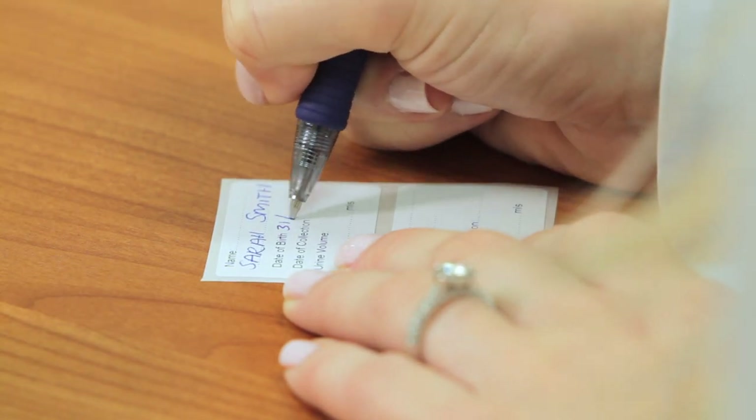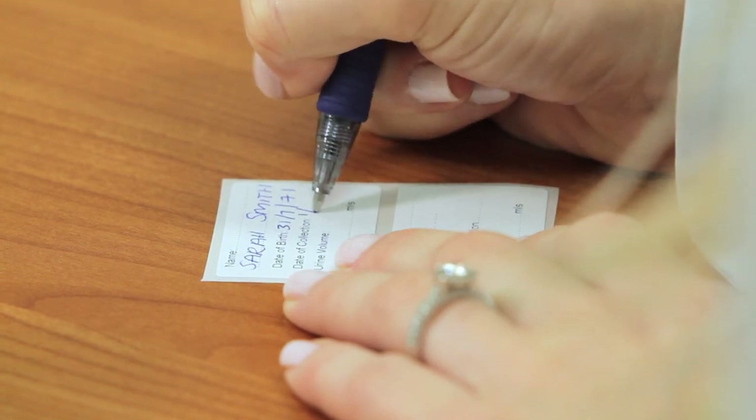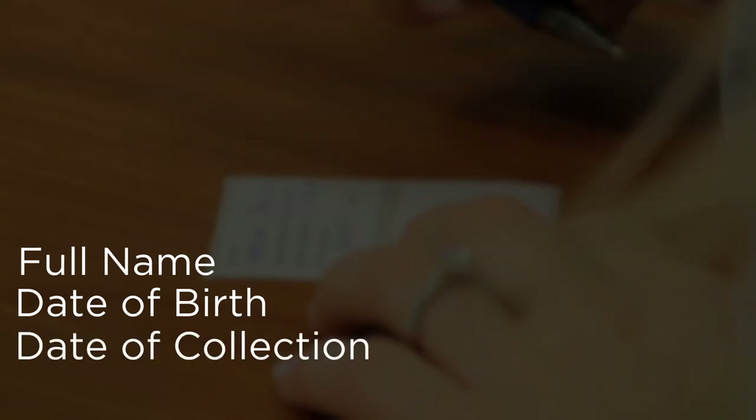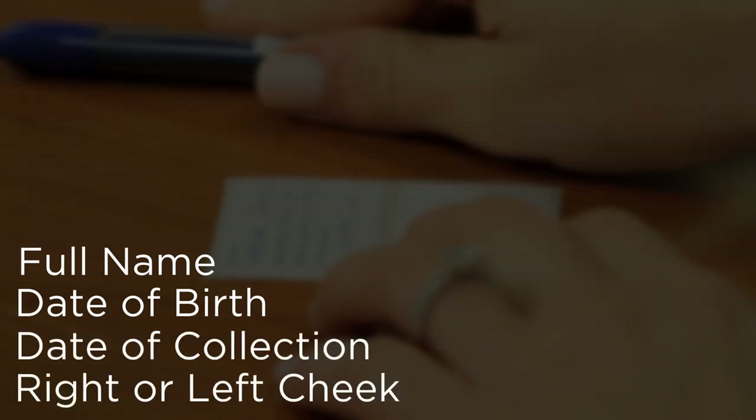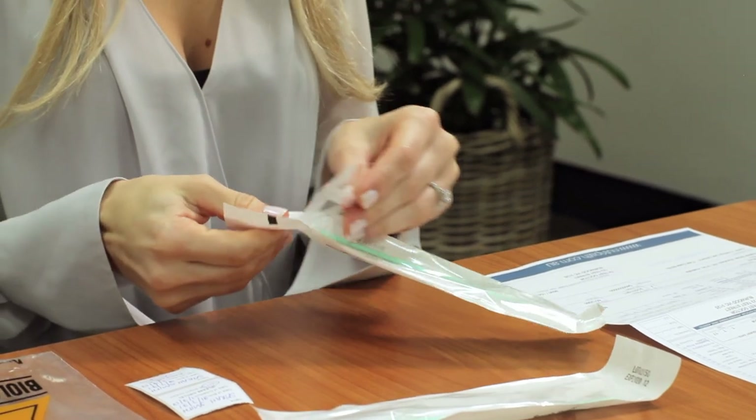Label each buccal swab with the two collection labels provided. The minimum requirements for labeling are patient first name and last name, date of birth, date of collection, and specified cheek of collection.